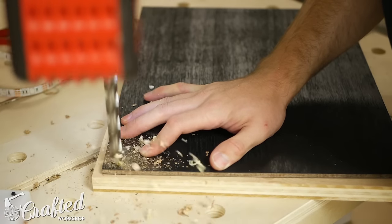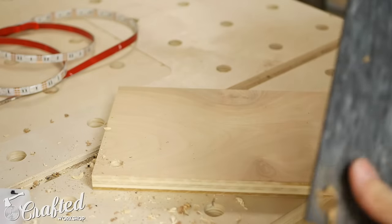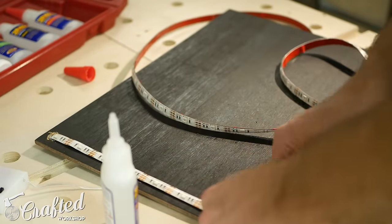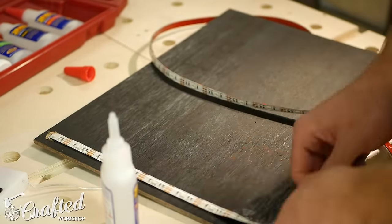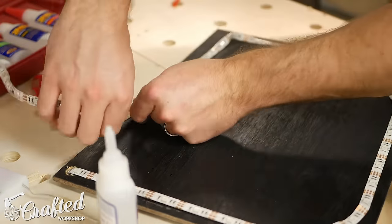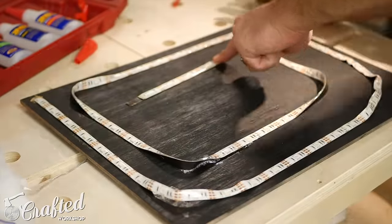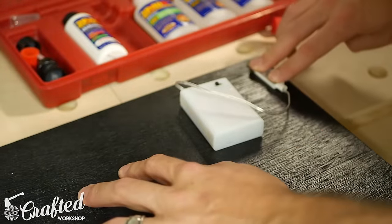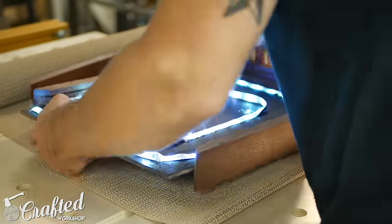Next it was time for the electronics. I'll have a link to the exact light kit I used in the video description and build article — it really couldn't have been more simple. I went with a battery-powered strip since my plan was to use this at events like craft fairs and maker fairs. I drilled a hole in the plywood, ran the lights through that hole, and used CA glue to attach the lights to the inside of the back. On the back, I used CA glue to attach the little inline remote, then used duct tape to attach the battery pack since it will need to be removed when the batteries need to be replaced.